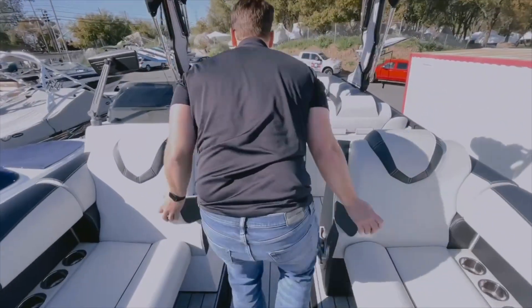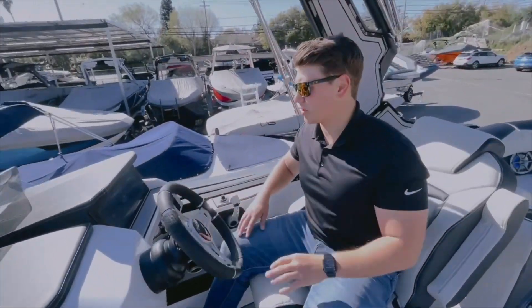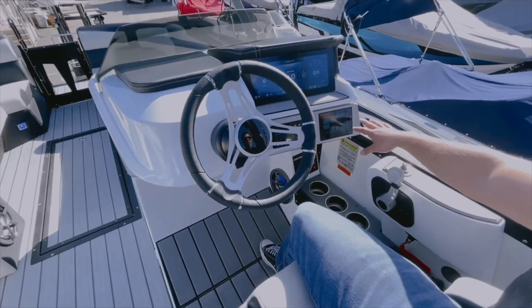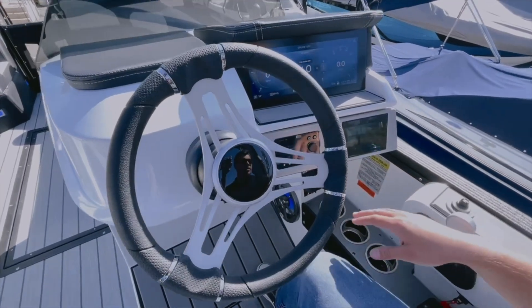Let's go ahead and look at the captain's chair. This is where pretty much everything functions. You're going to have all of your gauges and your cruise control on one screen, and then all of your other capabilities — your switches and courtesy lights — on another, and then your stereo playing some great music.